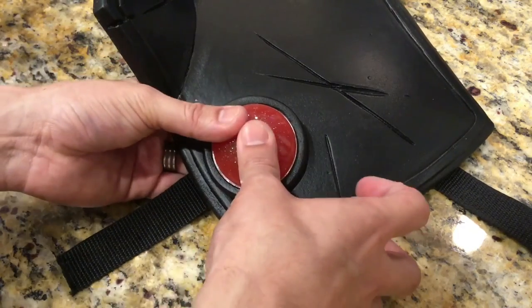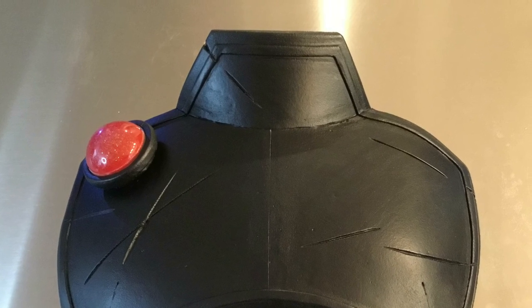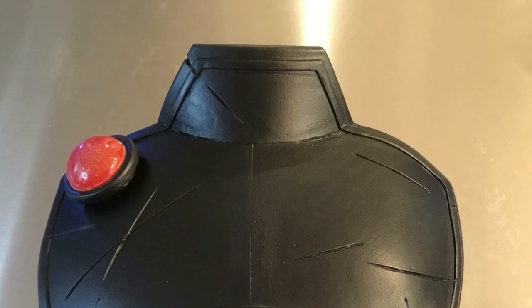And voila, that's it! Now I have a nice sturdy breastplate ready to be painted. Unfortunately, that's going to have to wait until I finish all of the other armor pieces. If you guys have any questions or suggestions, leave a comment — I will see you next time!